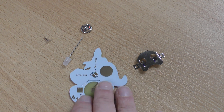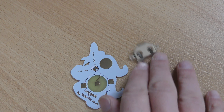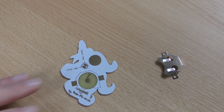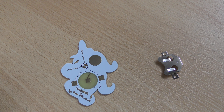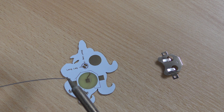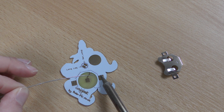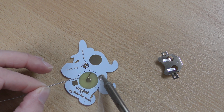Once you've checked everything's there, you want to turn your PCB over and the first thing you want to add is the battery clip. So first up, get some solder and your iron. Tinning your iron, you want to apply heat to one pad for the battery and flood that pad with solder.